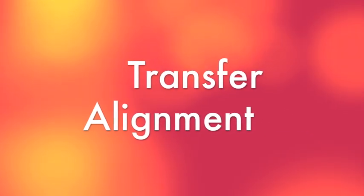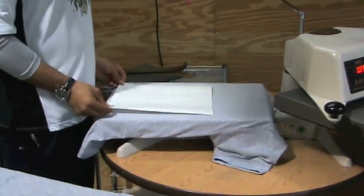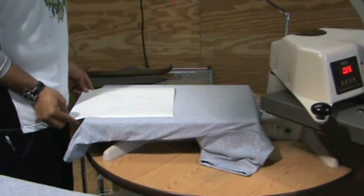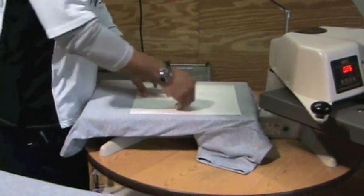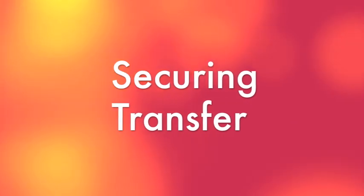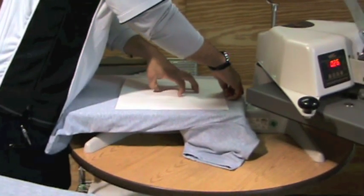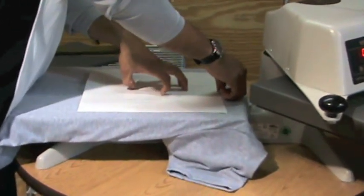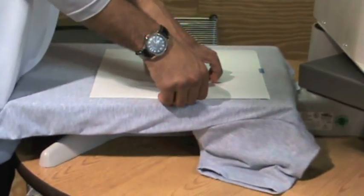Step 3: aligning your transfer. Take your transfer and place it on the foam raised area. You should always check the line up of your transfer more than once before pressing, making sure that all edges of the paper are off the foam raised area and that your entire image is in the right place. Step 4: securing your transfer. This step depends on the type of paper you are using. If you are using tack paper, you will not need heat tape. If you are using paper without tack, make sure that you place the tape carefully. Try to keep two thirds of the tape on the transfer to limit any impact you could have on the garment.